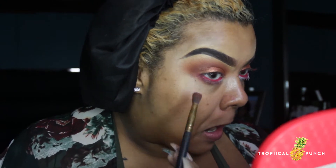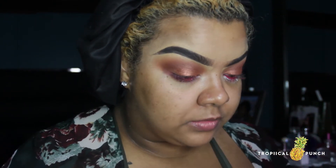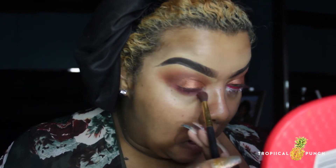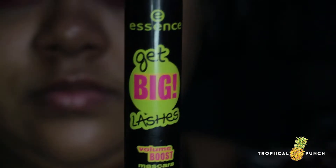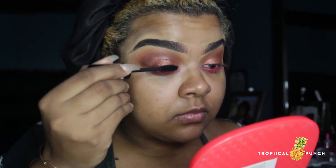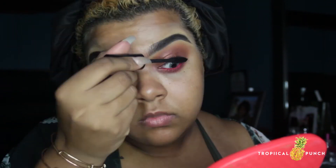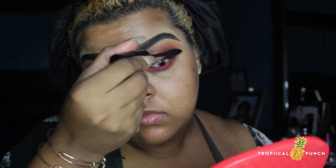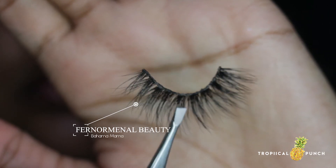On the lower lash line I'm going to go in with that dark brown shade and blend it underneath the lower lash line. Then I'll apply some mascara quickly so that when I apply my false lashes they'll blend a lot better and look a little bit fuller.